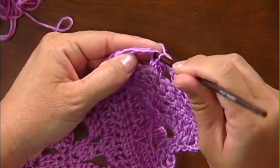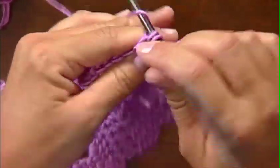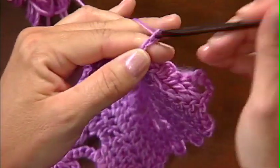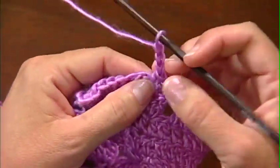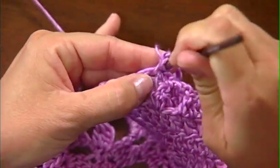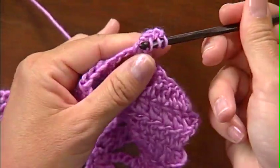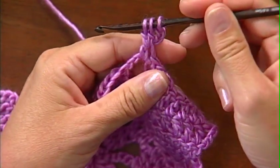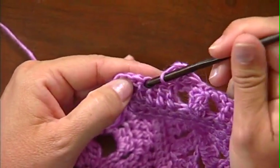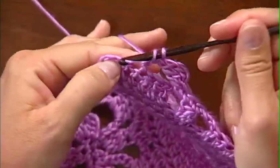Then we'll single crochet into the top of the cluster in the row below, and single crochet in the next chain three space. Now we're going to make the next sideways cluster. You're going to chain three and work into the side of the last stitch made — it's a single crochet, but basically the same. You're working into the closest space under the top of the V of the stitch, regardless of the length of the stitch. Yarn over, pull up a loop, yarn over, pull through two — two times. You have three loops on your hook. Yarn over, pull through all three. Then we're going to skip three stitches, which is the inverse of the beginning of the row. Double crochet into the next stitch — that anchors the cluster down.